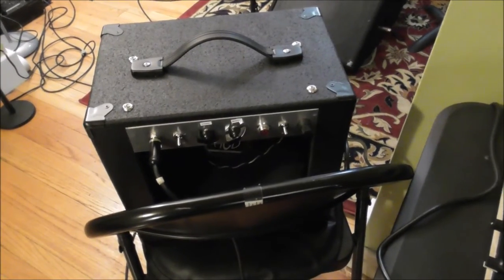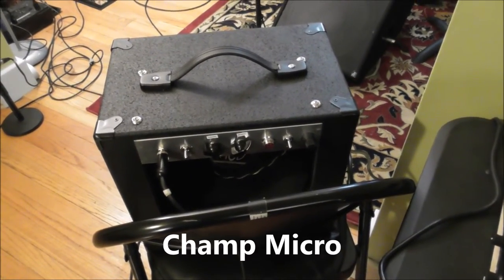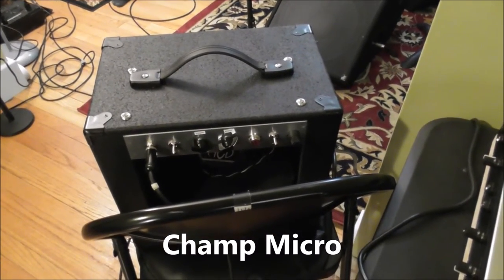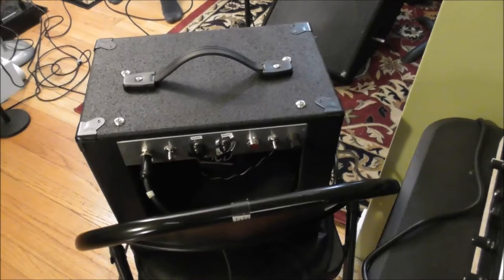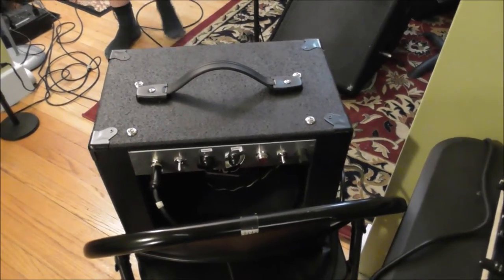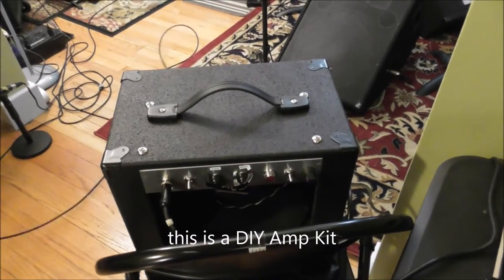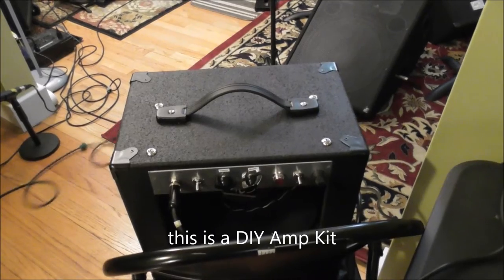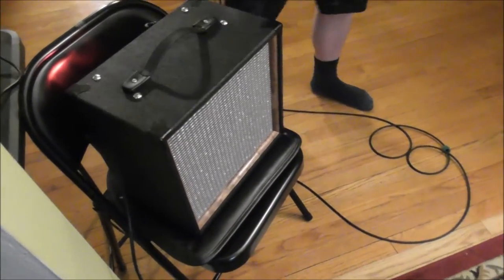What is a MicroChamp? They call it a MicroChamp. A guy by the name of Rob Robinette designed the circuit around the Champ circuit, but instead of a 6V6, you get a 12AU7. It's a MicroChamp.